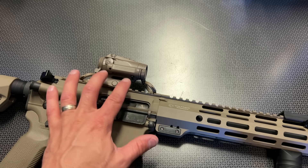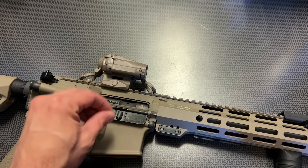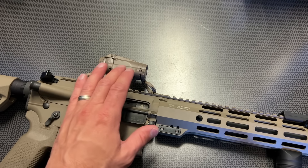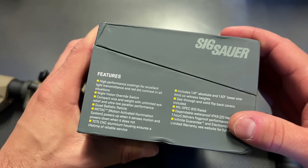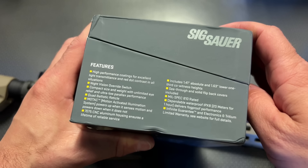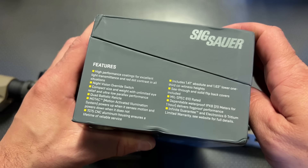I'm going to be really hard on this optic because of the price. When you're spending this much, you're creeping into EOTech and Aimpoint territory, so you better be doing what they're doing — and doing it better since you're not those guys. And Sig is killing it with this mounting system and all the accessories they include in the box for the price.